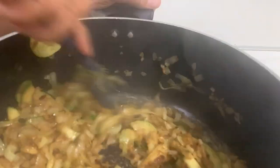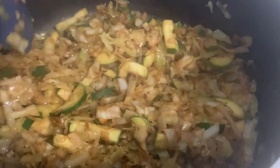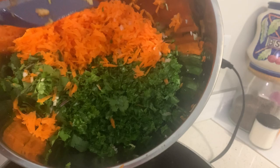Blend all the spices and stir for about a minute. We are going to add the remaining vegetables to the mixture — kale, carrot, and cilantro. Go ahead and add it in.